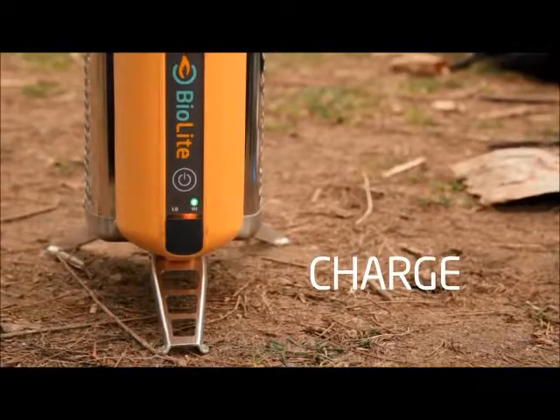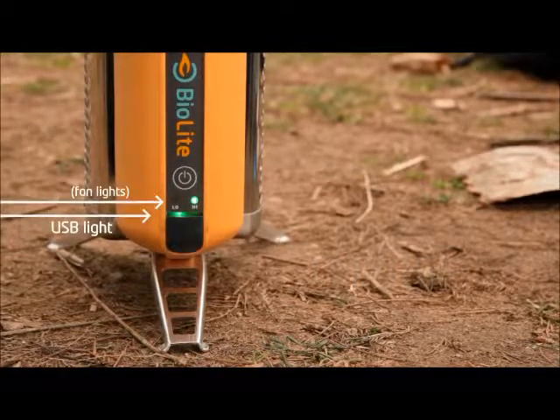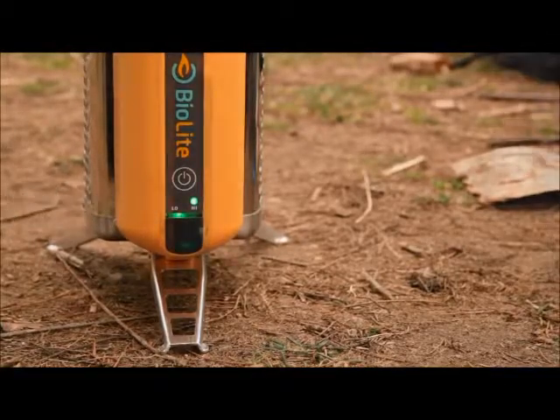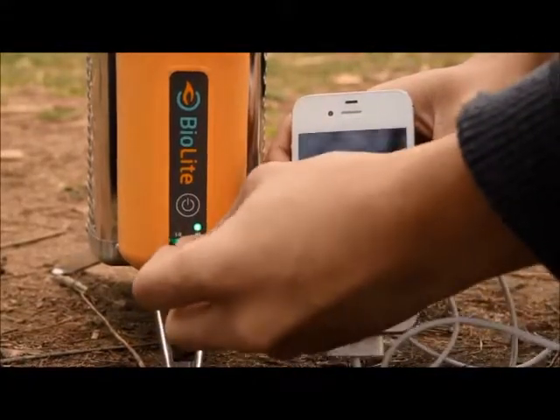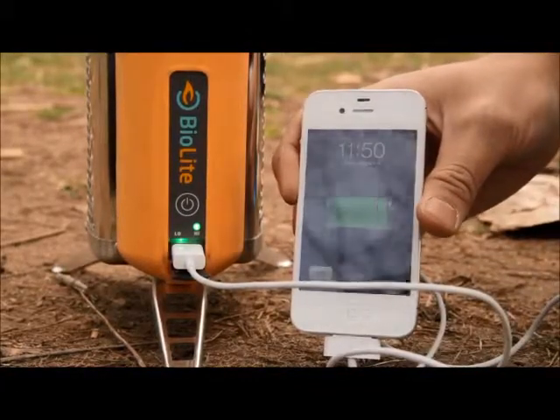You can start charging your devices when the light bar around the USB port changes from orange to green. Generally, this happens within about 10 minutes of starting your fire. Attach a USB cable to the port, and be careful not to touch any metal surfaces, which can be very hot.